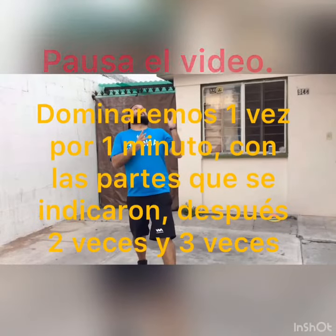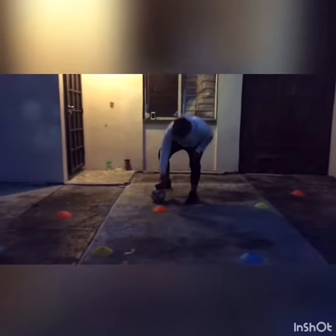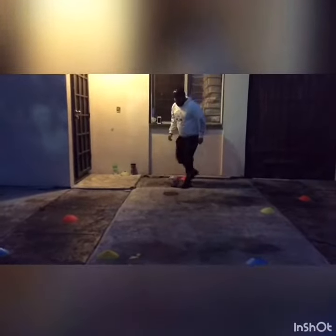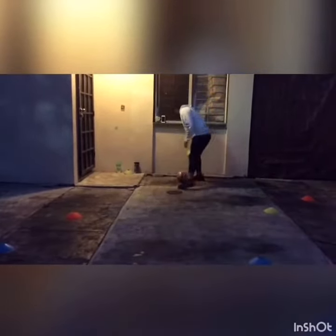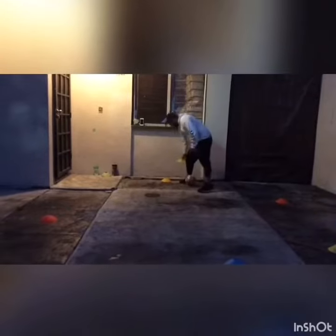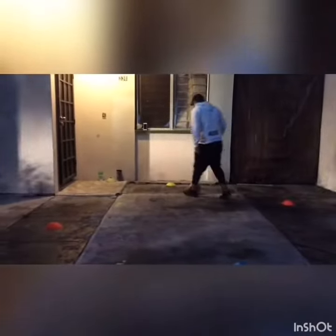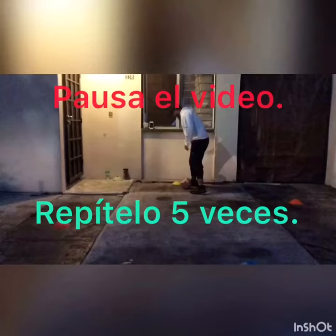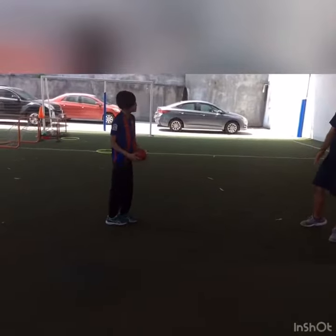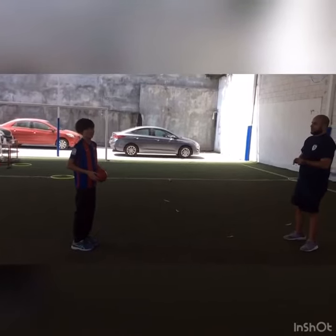So, let's get started. In this activity, we're going to take the ball and find a friend at home, and we're going to work on the technique of volleyball. Sin que caiga la pelota — we're going to try to do it. Comenzamos.